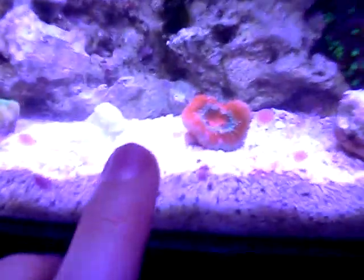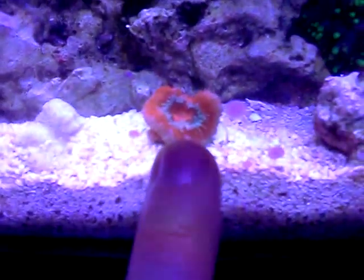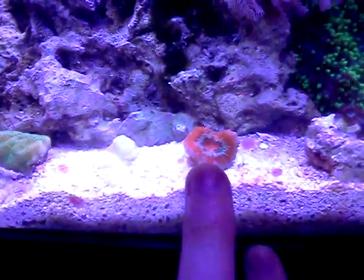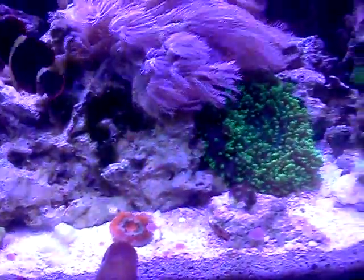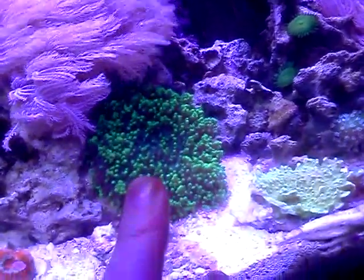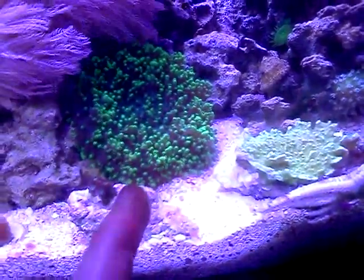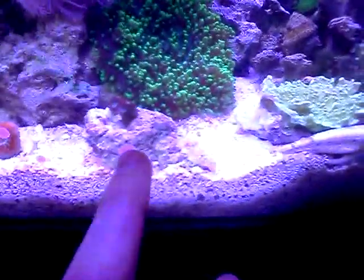As far as other stuff, I have an A-can coral right here. I definitely want to get more A-cans — I really like the way they look — but I haven't been to the fish store lately, and at the auction all the A-cans were going for expensive prices, more than I wanted to pay. This is a hairy mushroom. I've had this guy for a long time. It does pretty good — it hasn't propagated yet for some reason, but I really like it. It's cool, pretty easy soft coral. It doesn't grow that fast but it just kind of chills and looks cool.